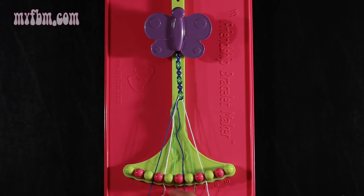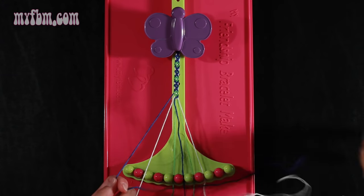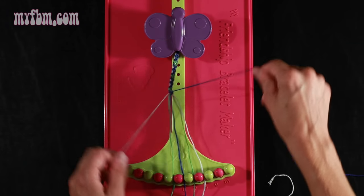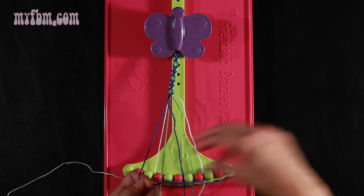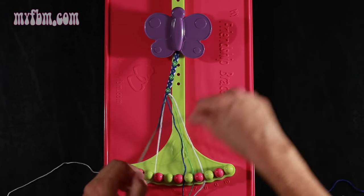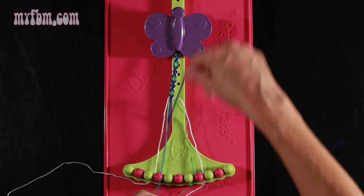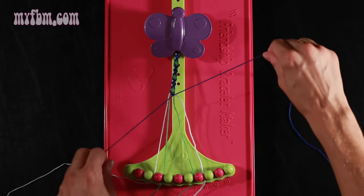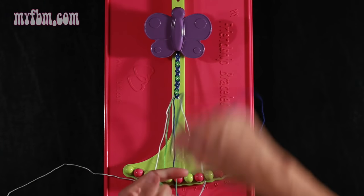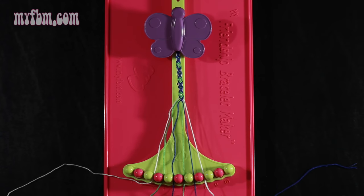Step number 8: take the blue string from slot number 3 and make four right hand double knots. First one with string 4, which should be white — pull through two times. White string in slot 3, pick up number 5, make your second right hand double knot. Put the green string in slot 4, pick up number 6, which should be blue, make your third right hand double knot. Place that blue string in slot 5, pick up number 7, which should be green, and make your fourth right hand double knot. Green string will go in slot 6, blue string into slot 7.